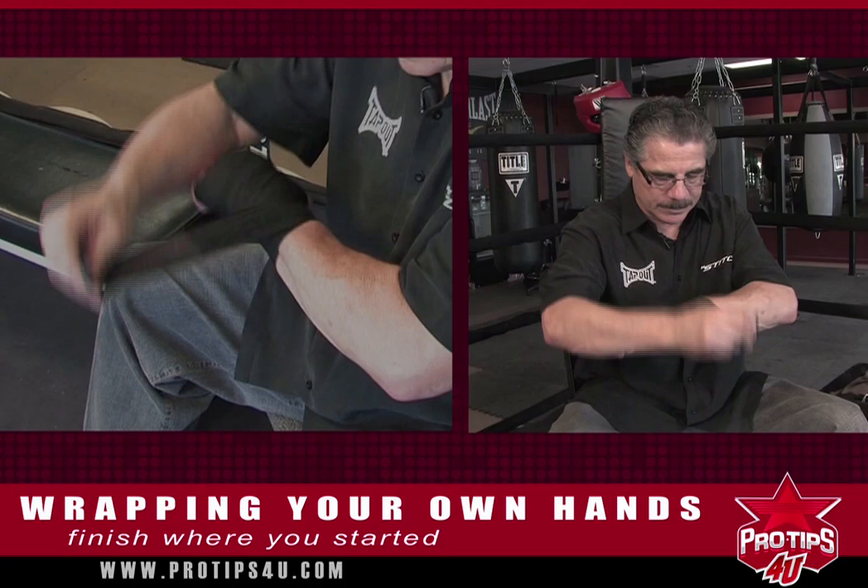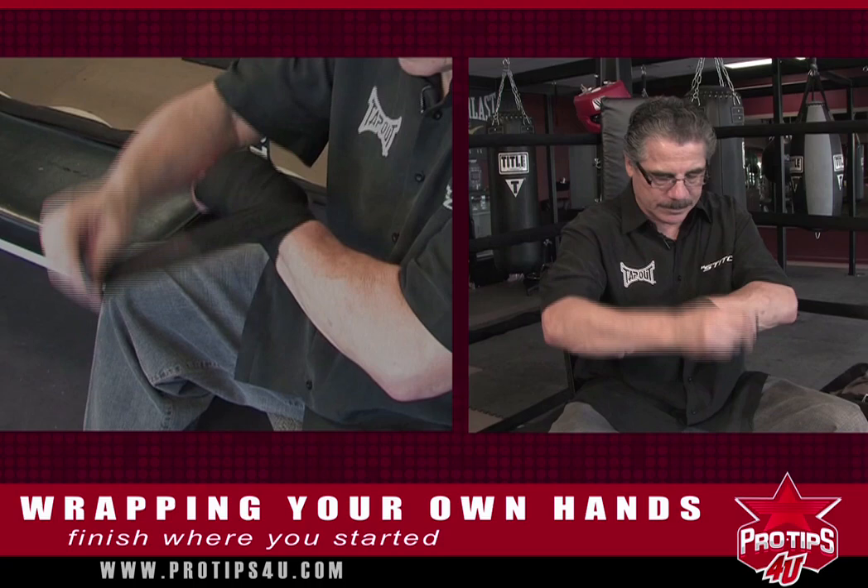When you start hitting the bags and all that, I definitely recommend that you use these to wrap your hands. This is your pro tip of the day — I hope it takes you to the next level.